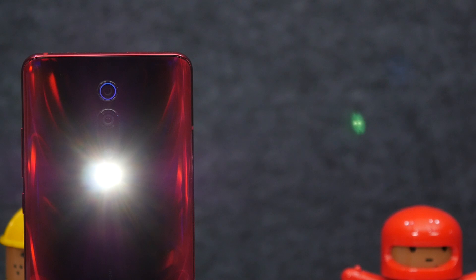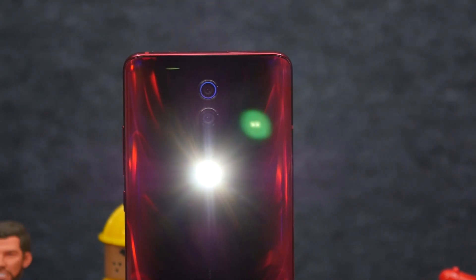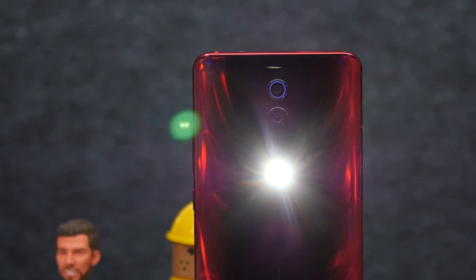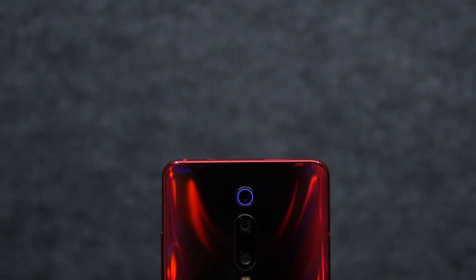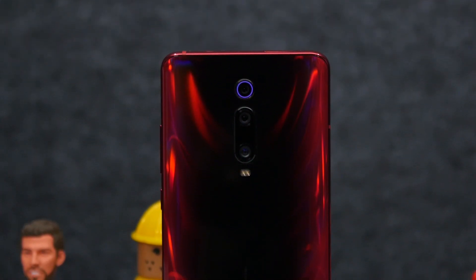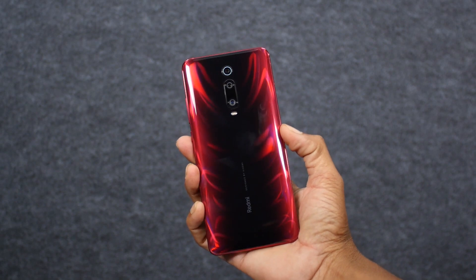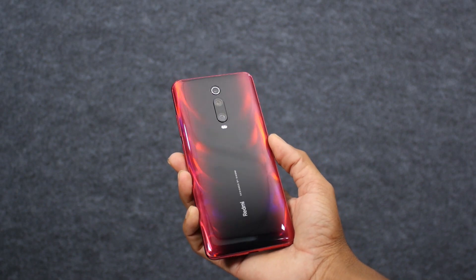Over at the rear you'll find a triple camera setup that comes with a 48-megapixel camera with f/1.75 aperture, which uses the familiar Sony IMX586 sensor. The K20 Pro also gets a 13-megapixel f/2.4 ultra-wide angle camera, as well as an 8-megapixel f/2.4 telephoto unit that does 2x optical zoom.